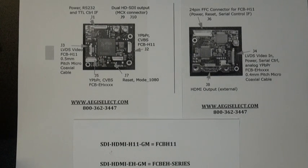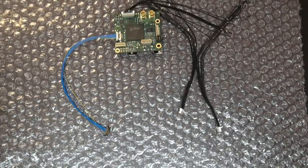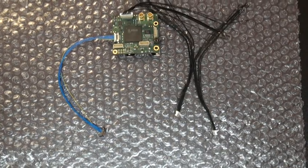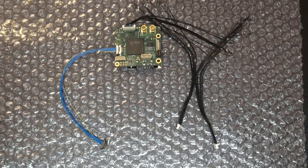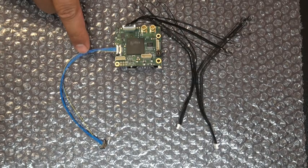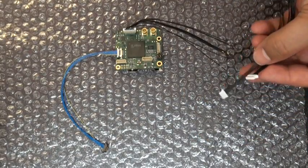I will start by demonstrating the FCB H11 with the correct cable kit, and I will show you how to make those connections. Here we have the FCB H11 interface kit. The kit comes with the 10-micro-pin coax cable and three JST type connectors.